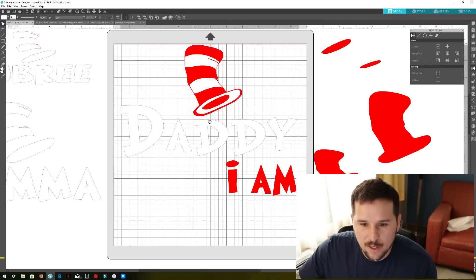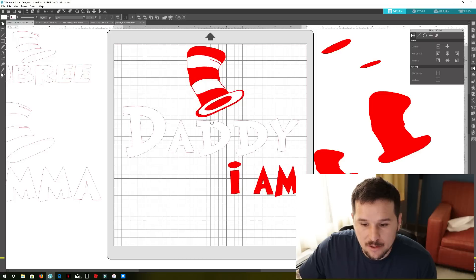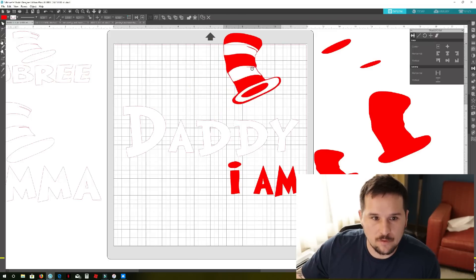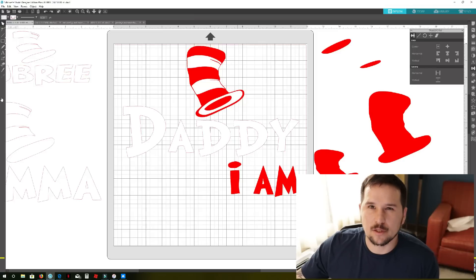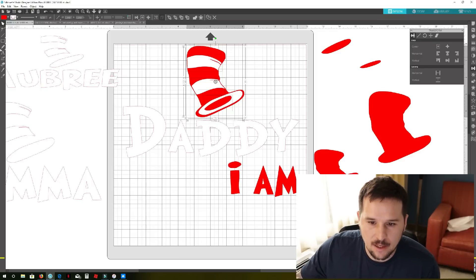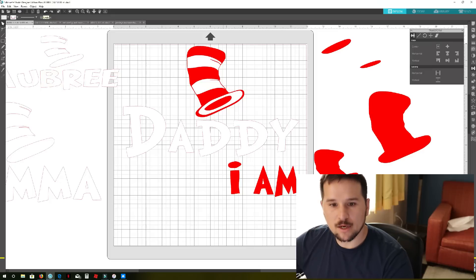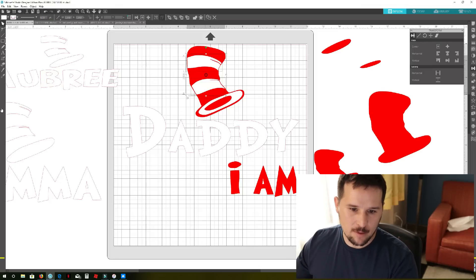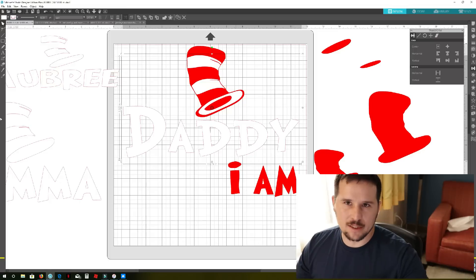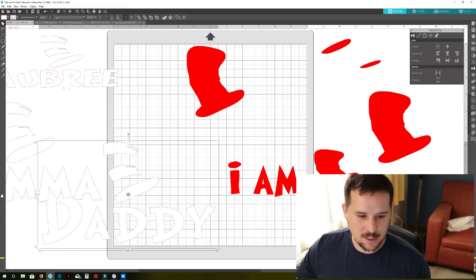Right here we have a design that's grouped together — if I move it, it all moves. So we're gonna ungroup it. Now we've got each piece individually. We want to keep all the white pieces together since we're printing white on the same vinyl. We'll ungroup the hat too so all the white ones can be moved individually, then shift-click each one and right-click to re-group them.